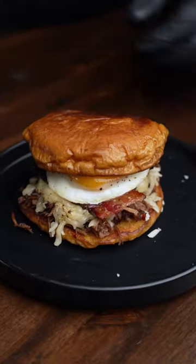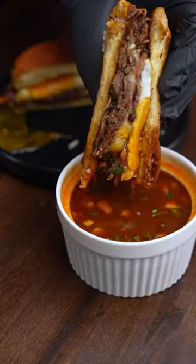I definitely wanna give a huge shout out to my buddy Mike from Amped Golf for the idea. This was a fusion breakfast sandwich that knocked it out of the park.